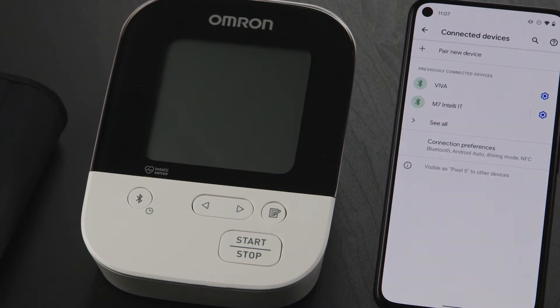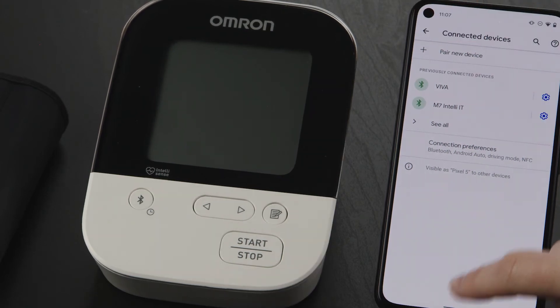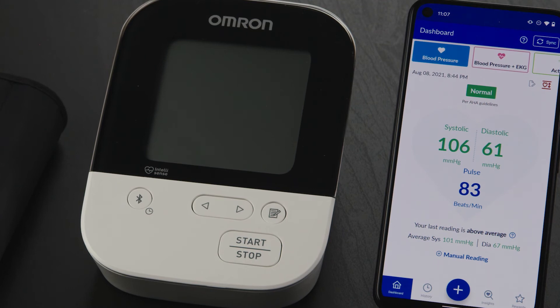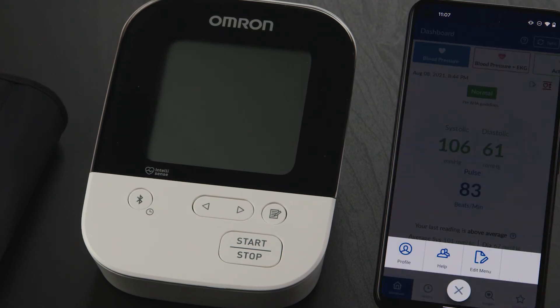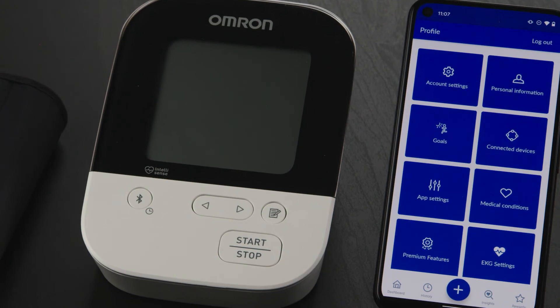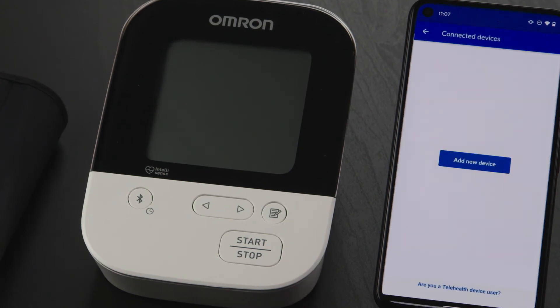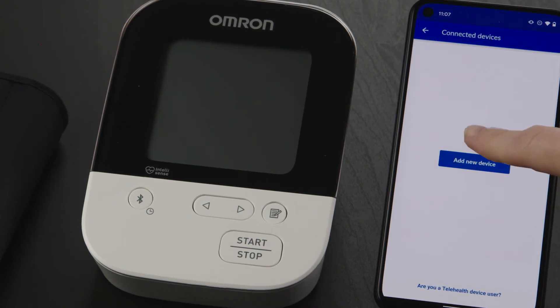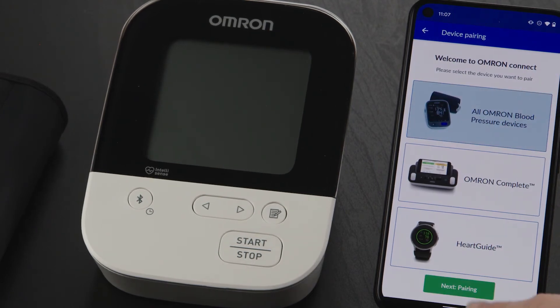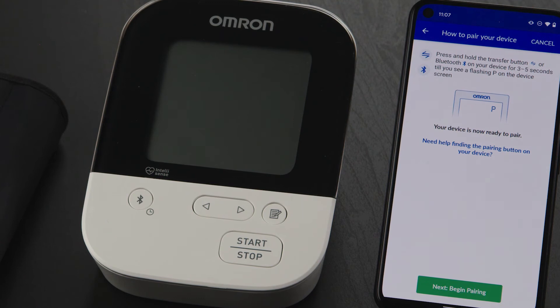Now you can pair your Omron device. Go back to the home screen and open the Omron Connected US Canada app. Tap the plus sign icon, and on the next screen tap the profile icon. Now tap on Connected Devices, then the Add New Device button. From here, select the All Omron Blood Pressure Devices box, then tap on the Pairing button.